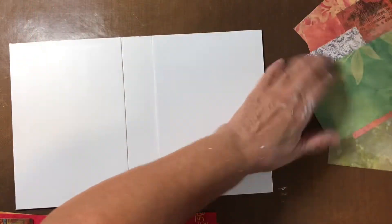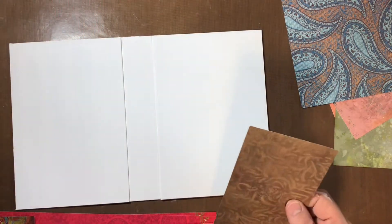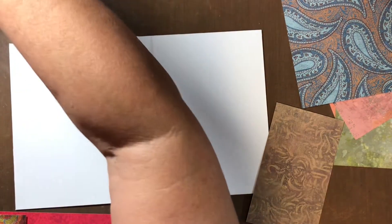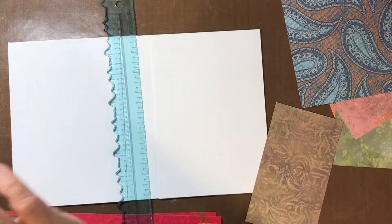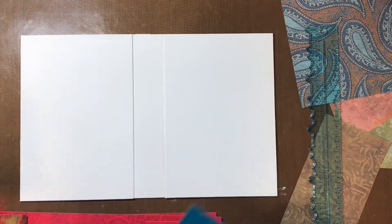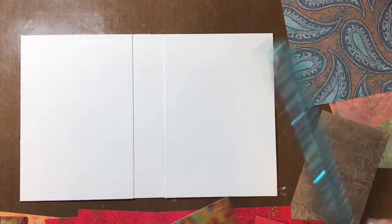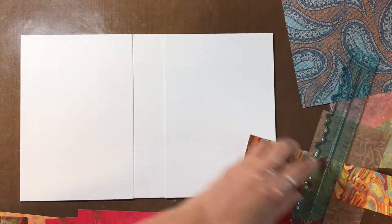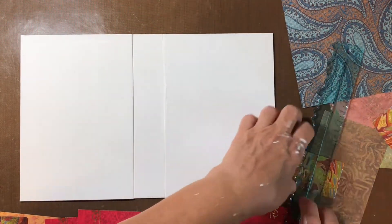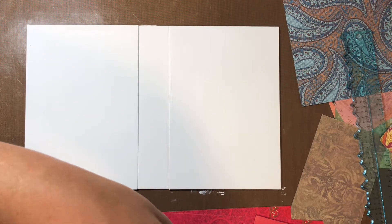It's gonna be colorful. I like this, so let's use a couple pieces of that. It doesn't matter if the edges are inked or not — I would prefer not to, because then that's just gonna smear.